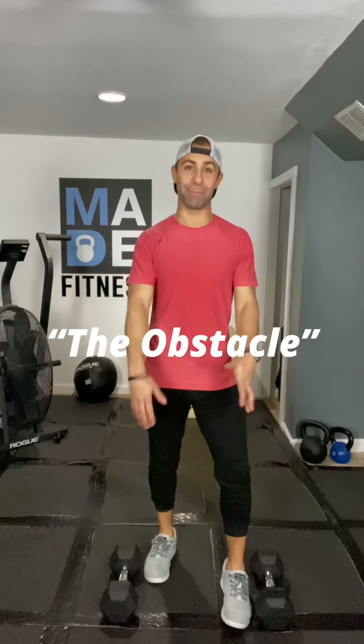What's up everybody! Welcome back to another AMRAP series. It's your boy Matt and I am taking this AMRAP straight out of my Fuel workout program. I call it the obstacle.